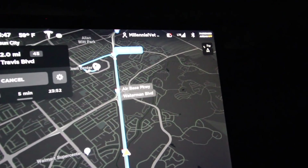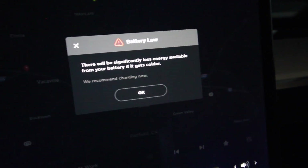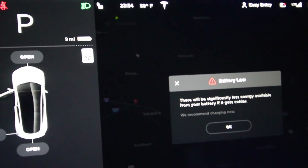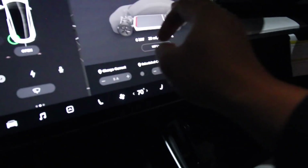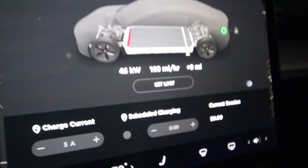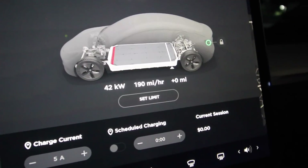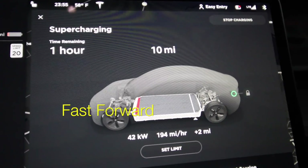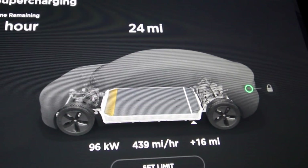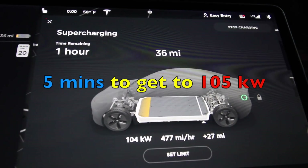By the time we get there, let's see how fast the charge goes. Here we are — it's 11:54, with nine miles left. We're at the charging station. Let's see if that makes a difference. It stopped at 44 kW again. It's now 11:55, and four minutes later at 11:59 we've reached 96, 97, 90 kW — so it took a while.